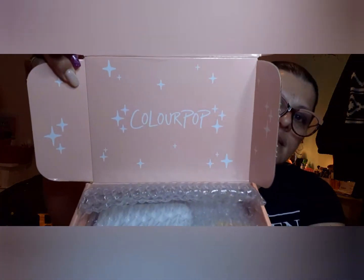Hello, my beautiful friends, I am back — and I am back with a ColourPop unboxing. This is how it comes and it says ColourPop.